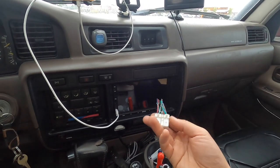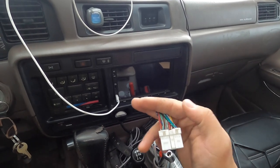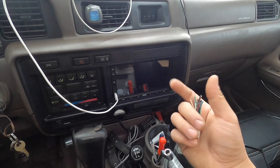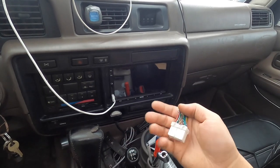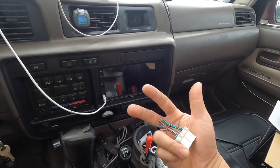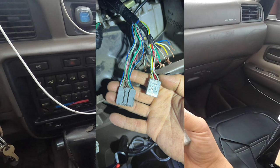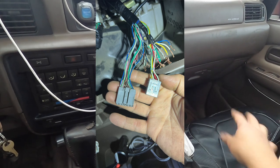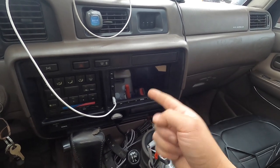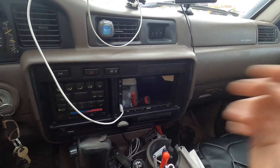The biggest issue I had was when I was wiring this up. When I took out the old factory radio, I saw the plug and I thought it was as simple as chopping it off and splicing those wires with the wires that came with the radio - that's not the case. When you remove the radio on the Land Cruiser, you're going to see the main plug and then two other small plugs. You have to buy a wire harness adapter that plugs into those two plugs and then you splice that into the wire that comes with the radio. All the wires are labeled so you know where everything goes.